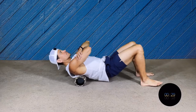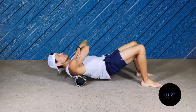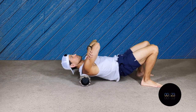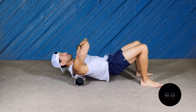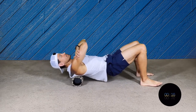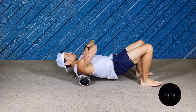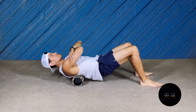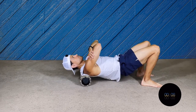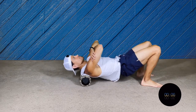Now we're gonna go to the upper back. I'm gonna lay back a little more, closer to the ground. I'm gonna keep my arms across my chest, rocking my body front and back without dropping your head. Always nice and smooth.